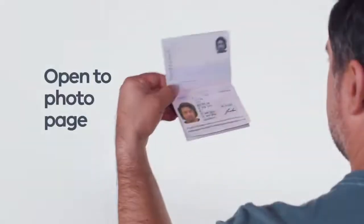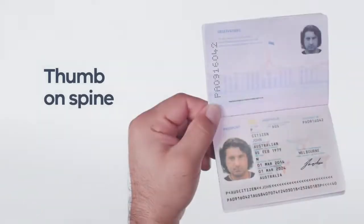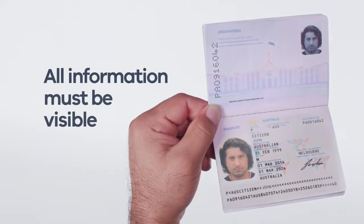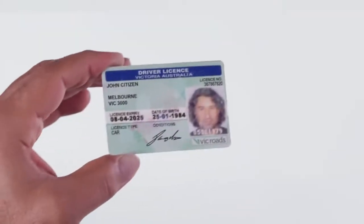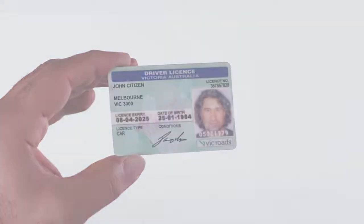Let's start with your passport. Open to the photo page and place your thumb on the spine like this. That will keep your passport open. Make sure no part of your hand covers any information on your passport. For any ID card, grip it between your thumb and first finger, making sure no part of your hand covers any information on the card.